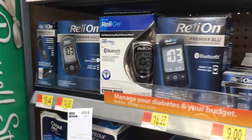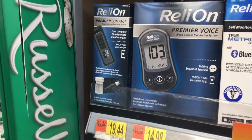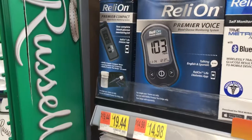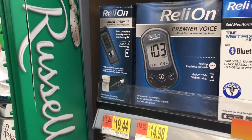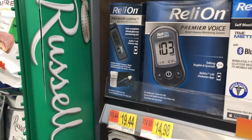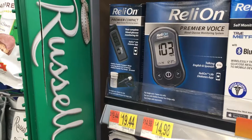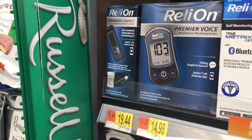Anyway, once again, this is the RelyOn Premier that I recommend people get — the $20 kit to get started when they're first learning about taking their blood sugar and what that blood sugar means in their specific health case.